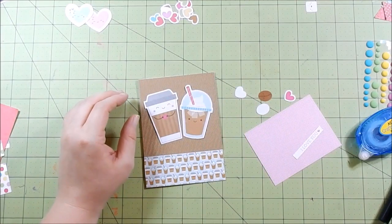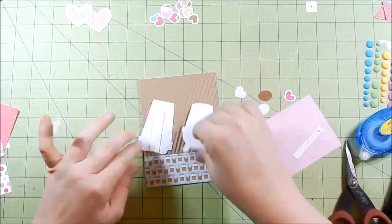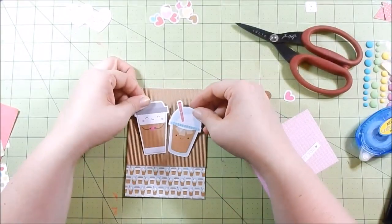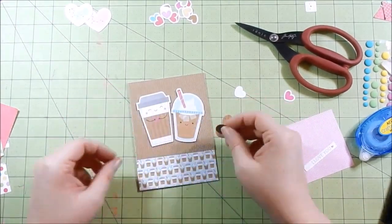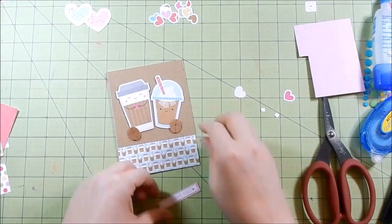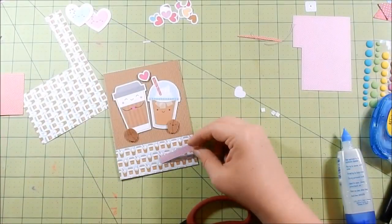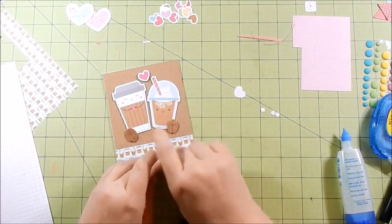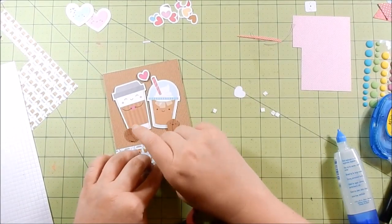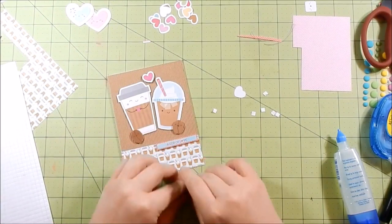I'm fiddling with the sentiment, but I actually totally messed that up and have to choose a different one — I cut that out of the video. I go ahead and pop up my little coffees and they look so cute against that corrugated background. I adhere them down and add my little coffee beans. The 'love you' sentiment was getting lost in the background, so that's why I had to redo it. I chose a new sentiment — I think it says 'a cup of love.' Then I adhere a few of the hearts.